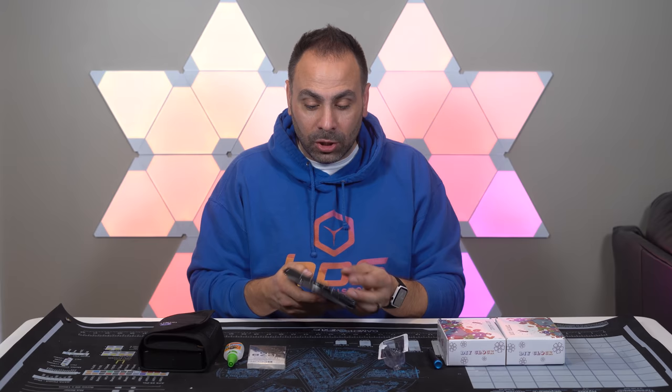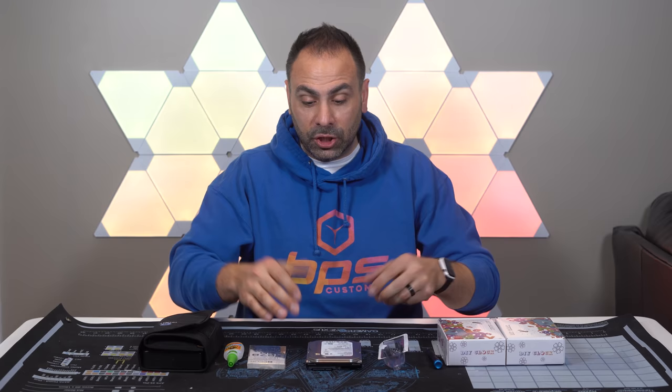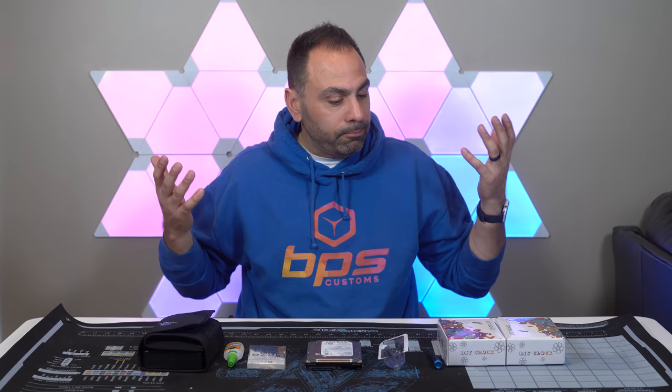So instead of having it just sit in my office doing nothing, or throwing it out, or taking it to an e-waste recycle center — which is something that you can do — I wanted to crack it open and check out what was inside. I've never actually taken apart a hard drive myself. And when I thought about doing this, I was like, why don't I do something with those components as I'm disassembling them? And my thought was to make a clock.